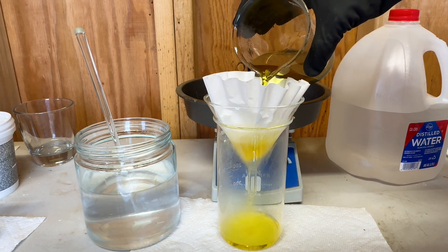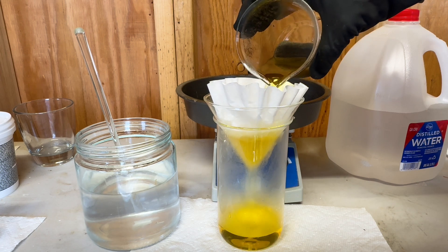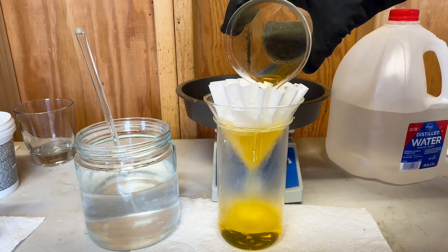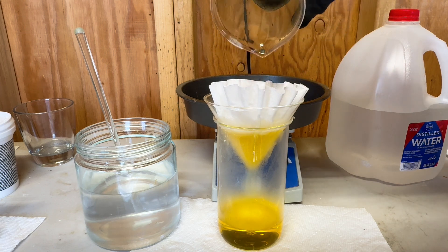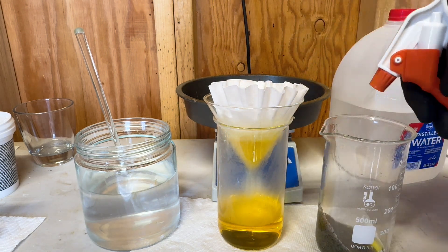I did allow this aqua regia process to boil for one and a half hours. Now we are going to pour our aqua regia into our funnel to filter out all the sediments that's in our solution.